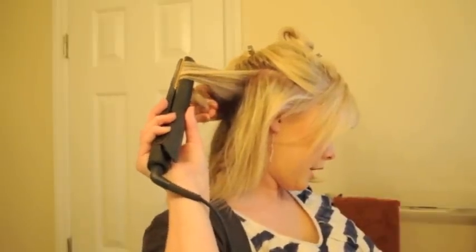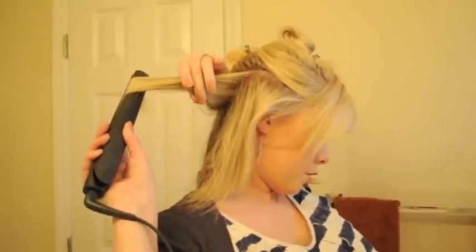If you've got naturally curly hair, this could be a method for you to kind of smooth through and put in some ringlet curls, because you're kind of smoothing your hair down with the flat iron and curling it at the same time. So give it a shot.